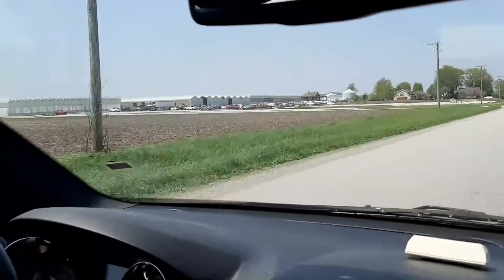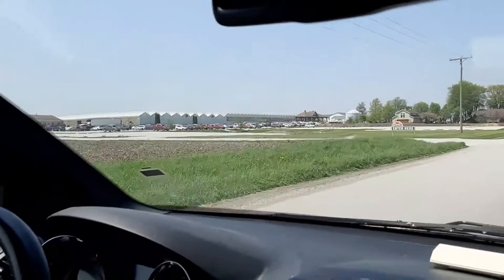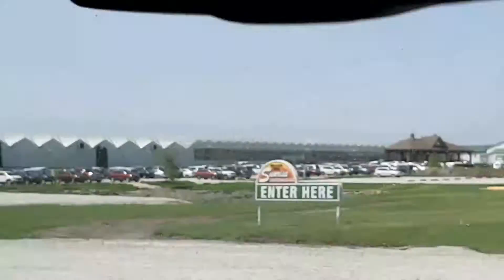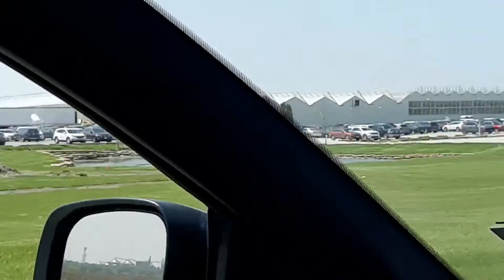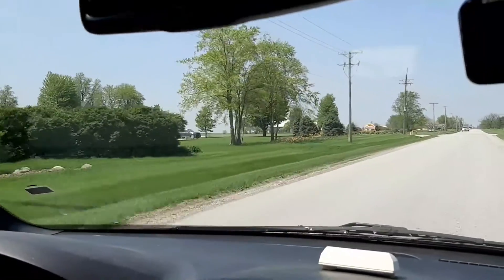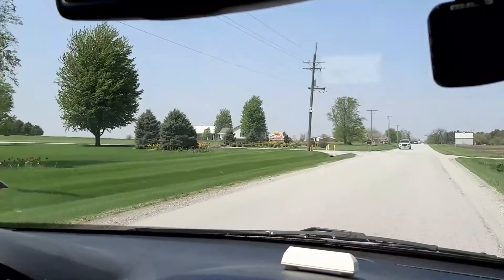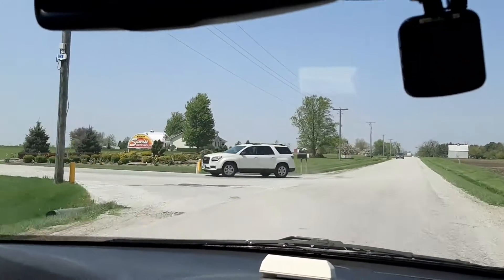We're just arriving at the greenhouse and you can see it's a huge six acres under the roof. This greenhouse is called the Sunrise Greenhouse and it is in Grant Park, Illinois.